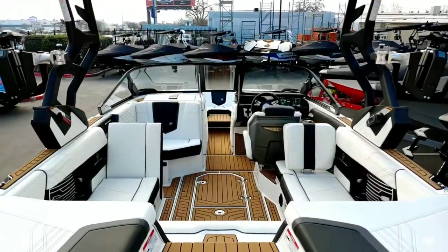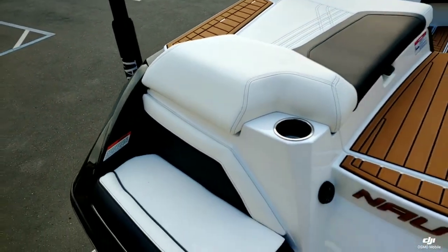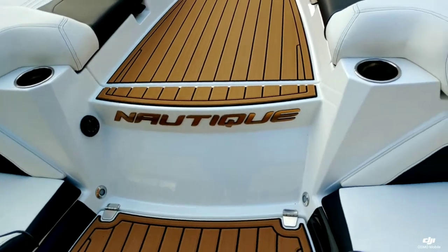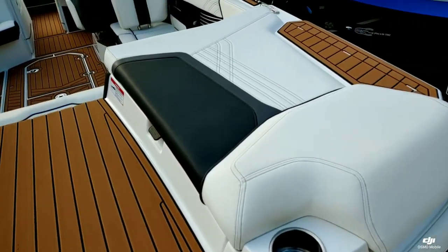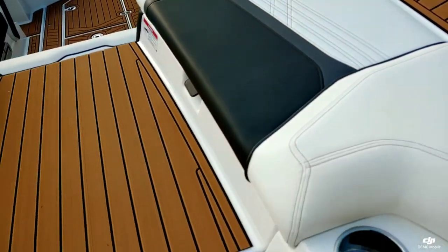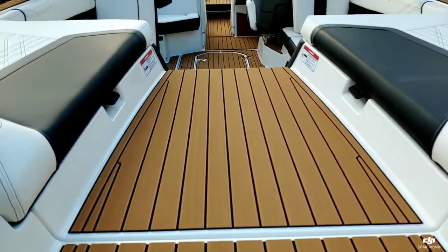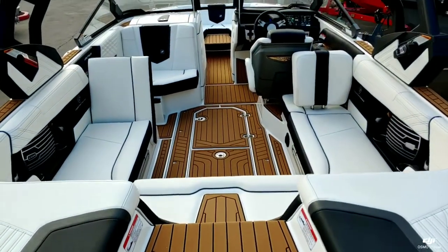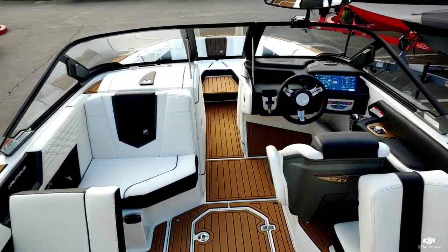Up inside, you can see we continued that white and black color scheme. We did do the anthracite — see that really nice contrast there. Again, that Gold Chromax is put on the interior as well, so you'll see little hints of gold throughout this boat.